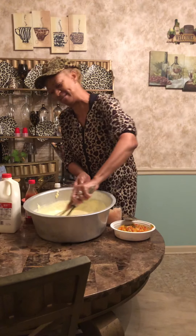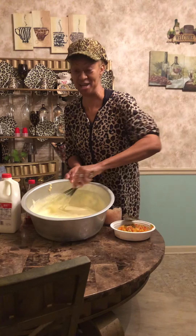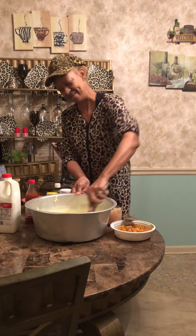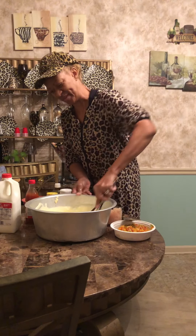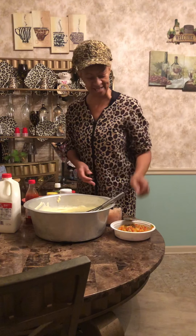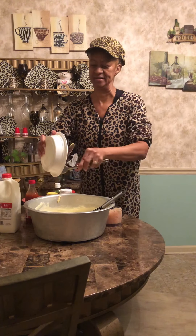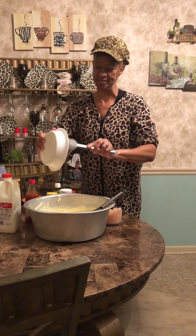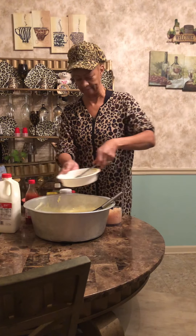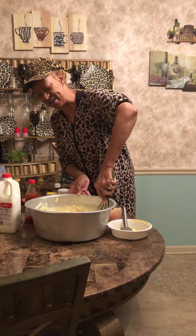I already mixed up some of my ingredients. I got a head start on some of this and I'm just going to mix in the rest of my ingredients. Got my vegetables here and mix that in. Very good.